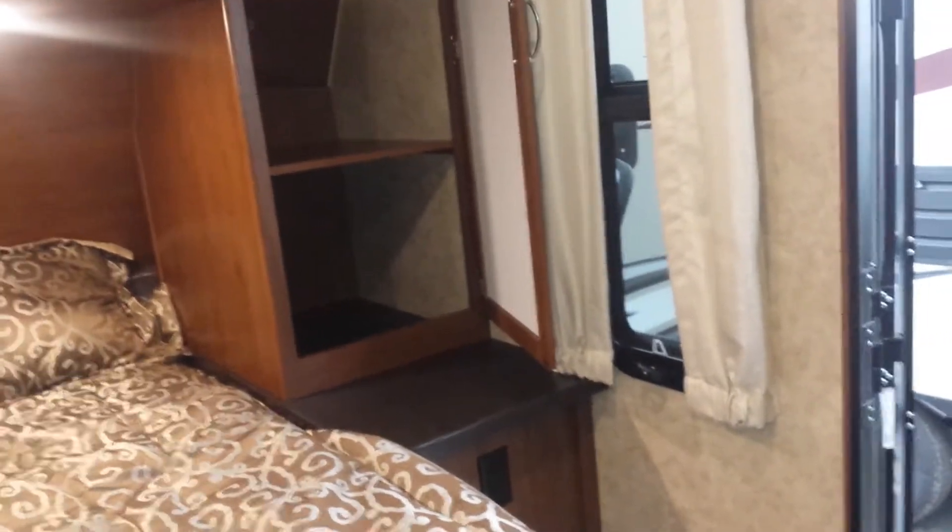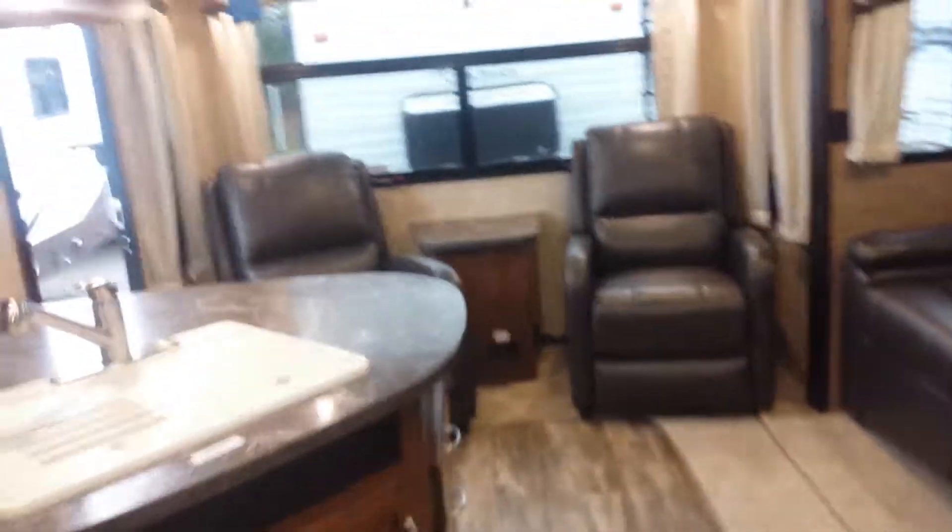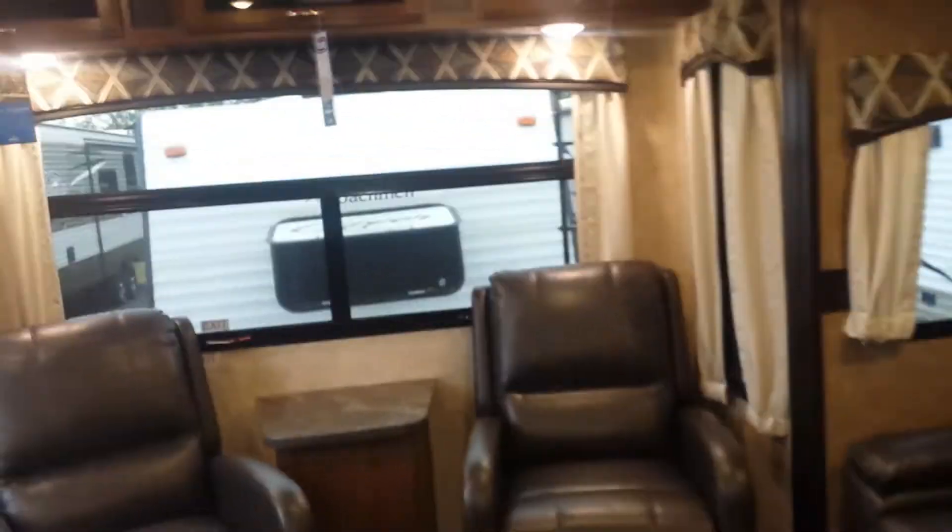Coming back to the spacious bedroom, you have a walk-around bedroom — really nice. There are flow-through windows so you can let some air flow through if the night gets warm, along with a lot of storage and cabinets in here.